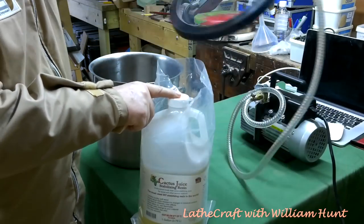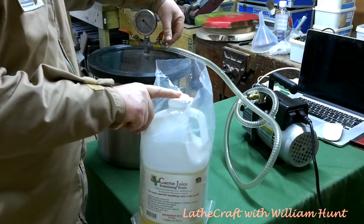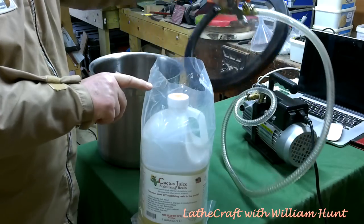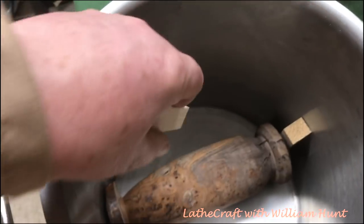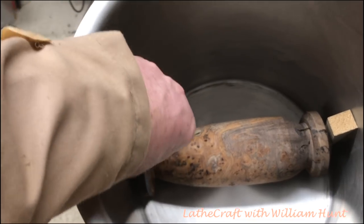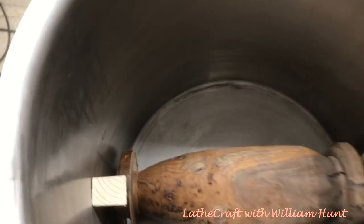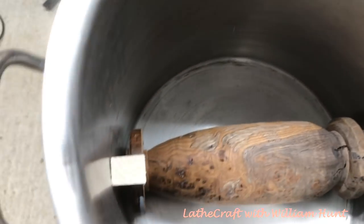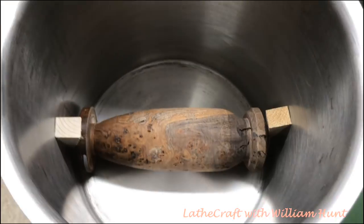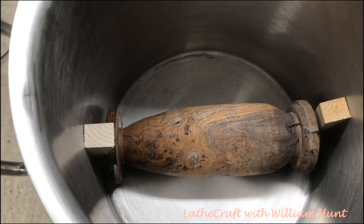The three principal items we're going to need for the stabilization process are the vacuum pump, the vacuum chamber, and the bottle of cactus juice stabilizing resin. Now wood will float on top of the resin, which is something you don't want, so it either needs to be weighted down — or in my case I'm using two small wedges to keep it in place. To be honest, wooden wedges are not the best idea because they'll soak up some of the resin. It's better to use rubber wedges, metal wedges, or some heavy weights on the top.